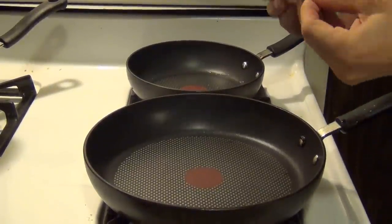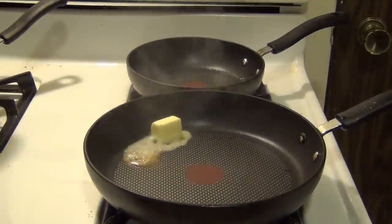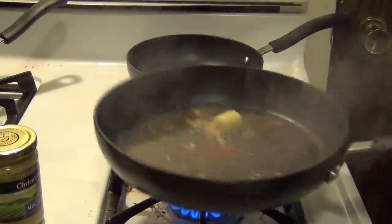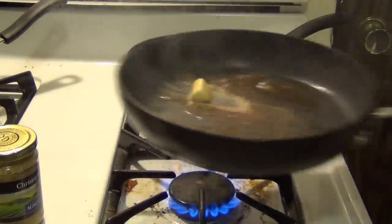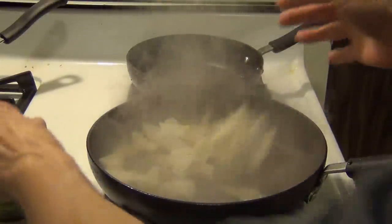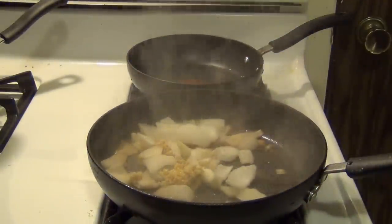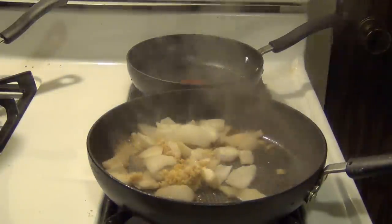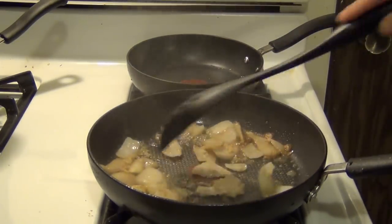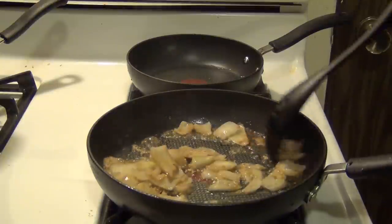Here we are at the stove, and the first thing we're going to do is add in about a tablespoon to two tablespoons of butter. Get that going. Try not to let your butter burn too much before you get everything else in — a little caramelized is fine. Then we're going to throw in our onions as well as some garlic, just about a clove of chopped up garlic. Get that mixing all around. You want to cook this until your onions are kind of soft — you don't want to burn your onions, just cook them around and get them soft.